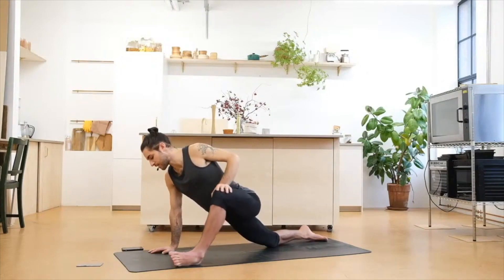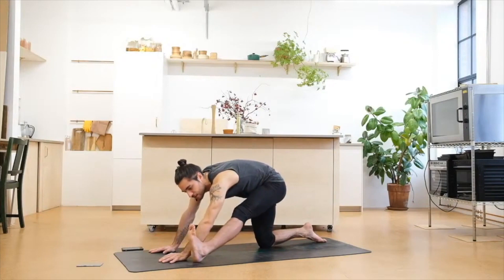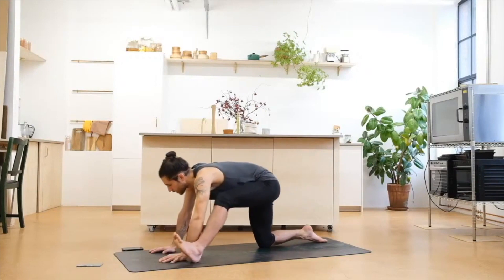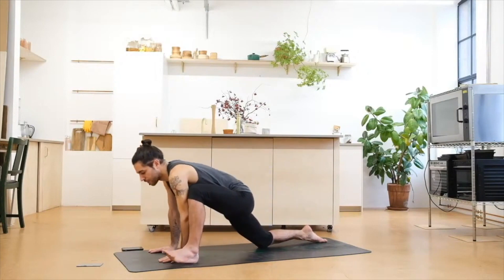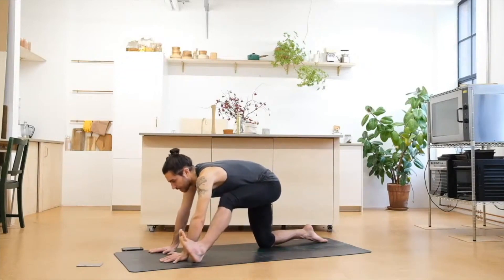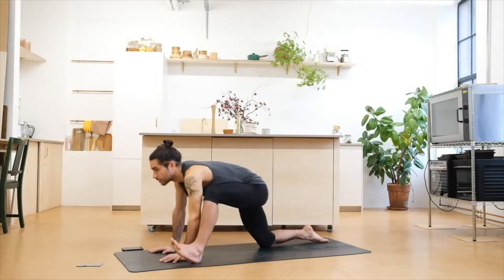Inhale to come back to the center. Both hands on the floor, make yourself long. On the exhale, extend your left leg — feel your hamstrings, flexing through the left foot. Inhale deep, open the chest. Exhale, reach forward, bend through the left knee. Inhale deep, exhale, come back again. Repeat — inhale deep, exhale, go forward. Inhale deep, exhale, come back. Keep going — inhale deep, exhale, go forward. Inhale deep, exhale, come back. Last one — inhale deep, exhale, forward. Inhale deep, exhale, back.